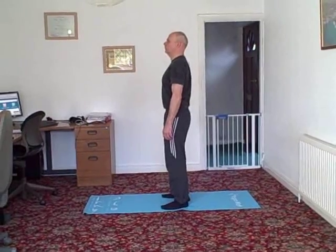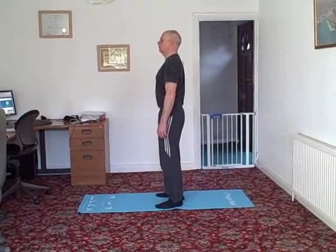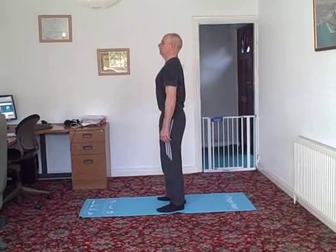Start in your baseline position: feet hip width apart, feet, knees, and hips in line, shoulders back and down. Engage your abdominals as if your trousers were slightly too tight.